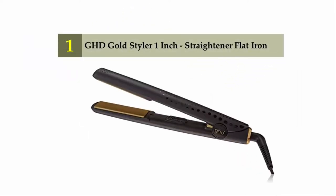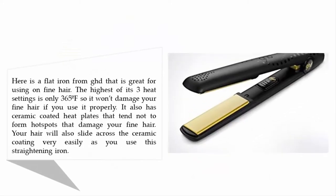Coming in at number one on our list: the GHD Gold Styler one-inch straightener flat iron. This is a flat iron from GHD that is great for fine hair. The highest of its three heat settings is only 365 degrees Fahrenheit, so it won't damage your fine hair if used properly. It also has ceramic coated heat plates that tend not to form hot spots that could damage fine hair.